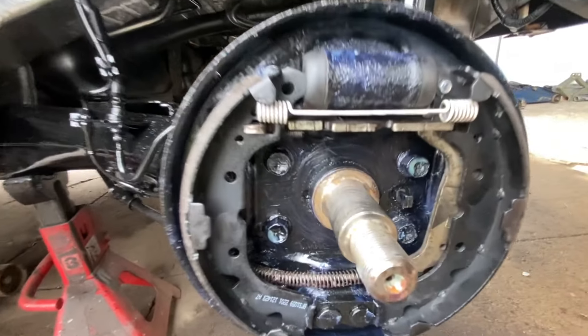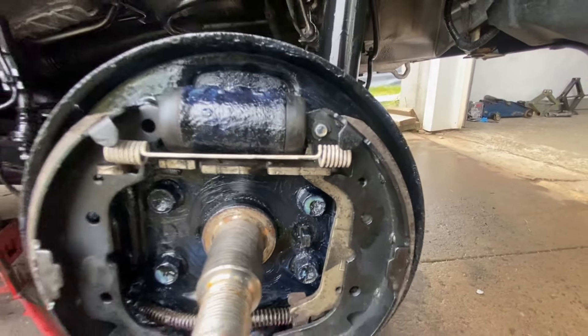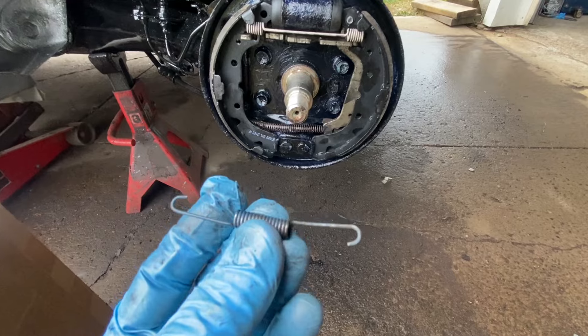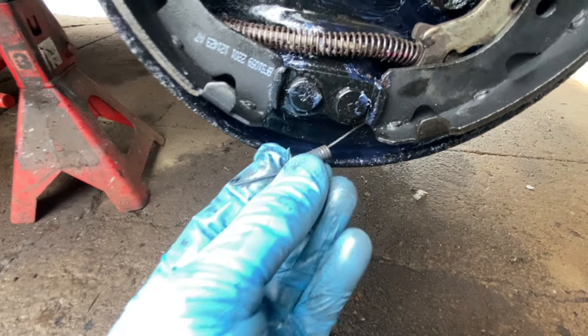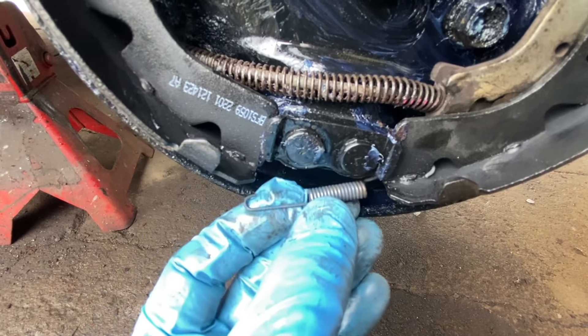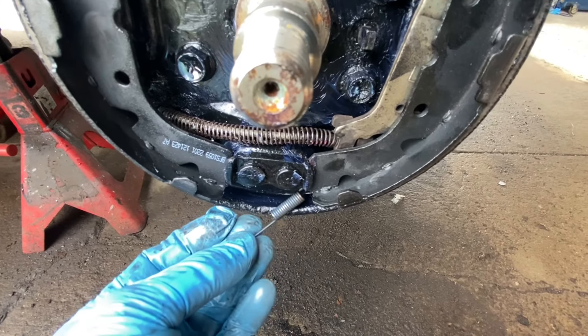Okay, that was easy. Next we got this little bottom spring — this spring goes in underneath. It's gotta come out right here like so, and then we're gonna use the vice grips and it's gotta go into that hole there. Pretty straightforward.